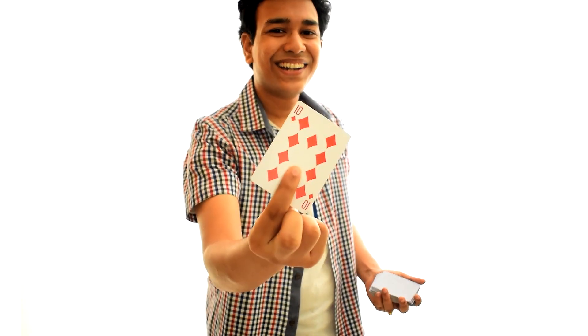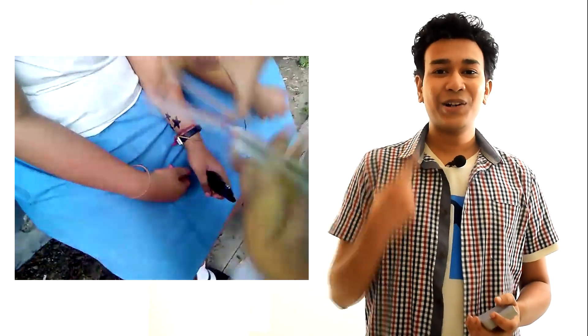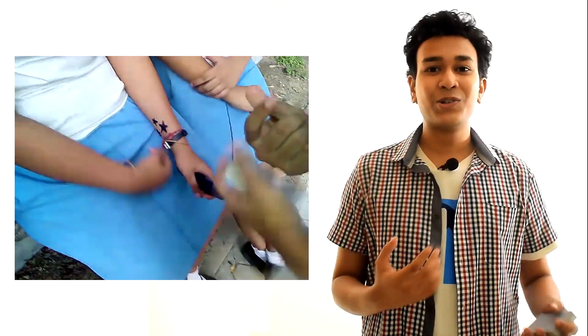Is this your card? This trick is super funny because the spectators can't believe how their card got into my mouth with them standing so close. They think I have incredible skill, but this is one of the easiest tricks you can do. It does rely on misdirection and audience management.